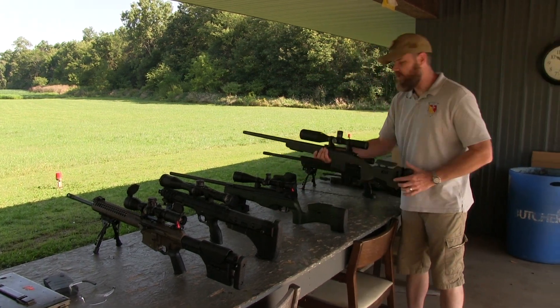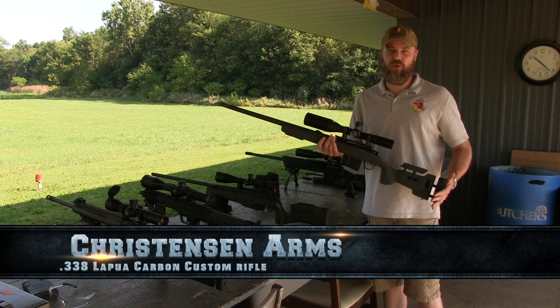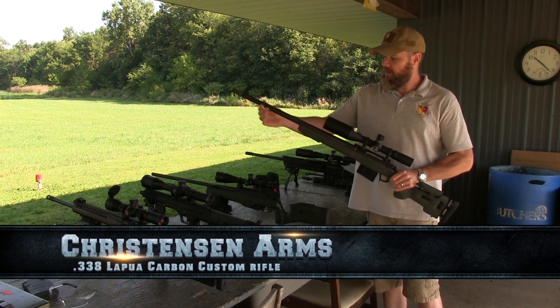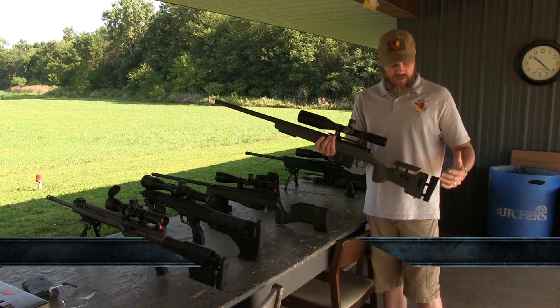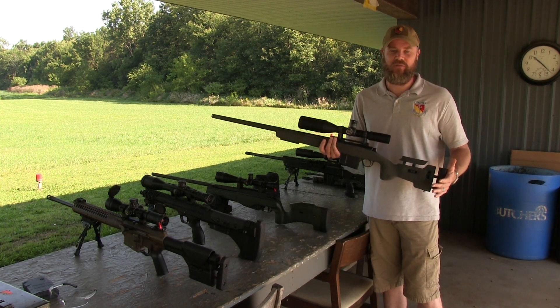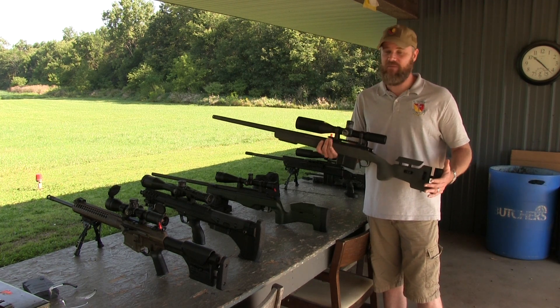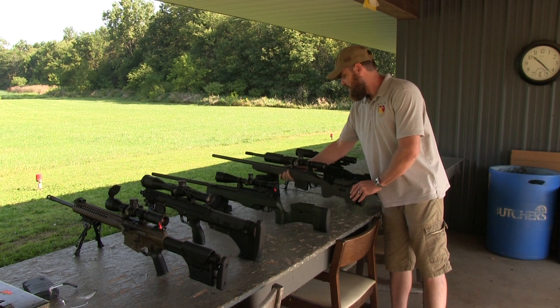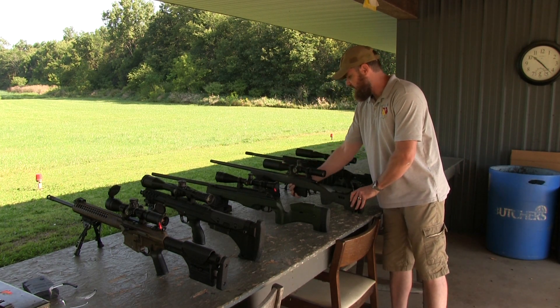Speaking of lightweight and taking that to an extreme: sitting next to the TRG is a Christensen Arms, also a 338 Lapua. This thing is super lightweight — it has a carbon fiber barrel and a lightweight stock, so it probably tips the scales around seven and a half pounds. For a 338 Lapua, that's a cannon, and it's wearing a Night Force 5-to-25 power sight.